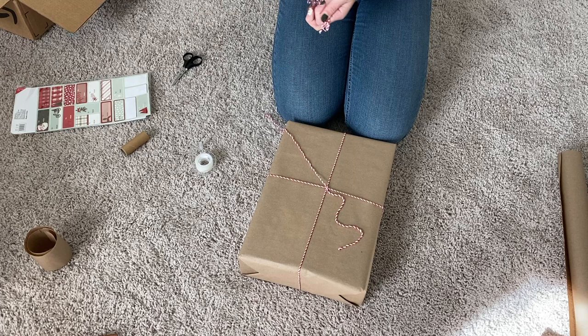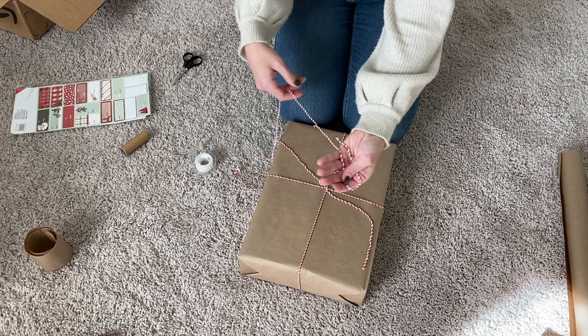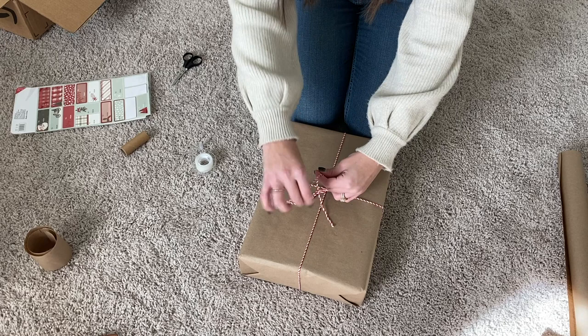To make the bow, I just take some more twine and bunch it up in loops so that you have maybe two to three loops on each side. Then I just lay it across the knot so that it's in the middle and tie another knot around it with the old string.